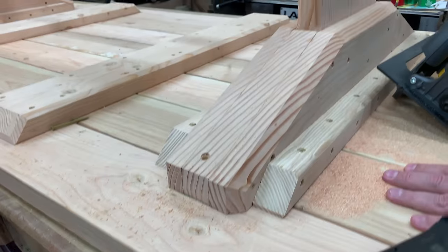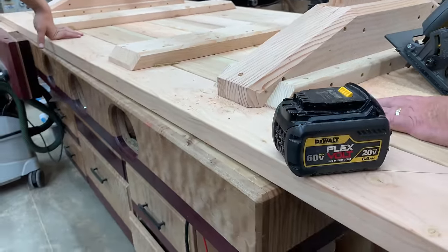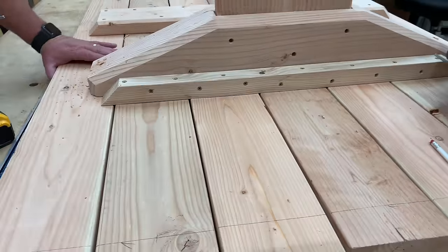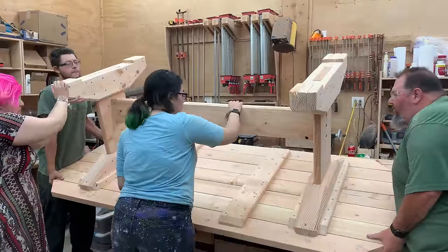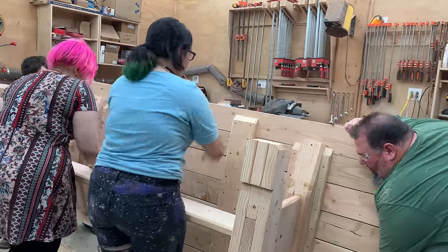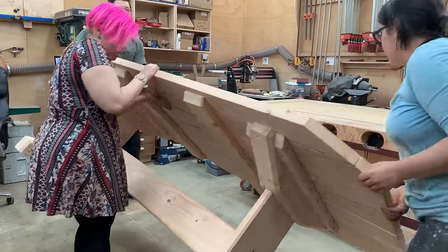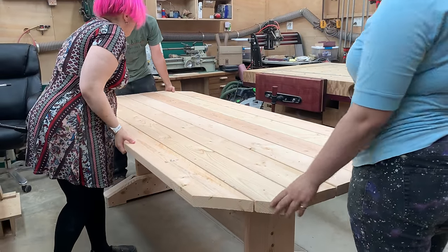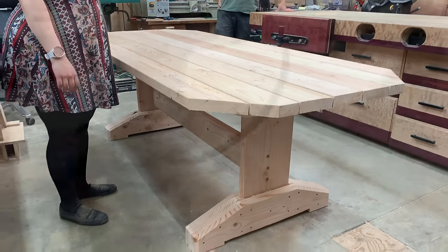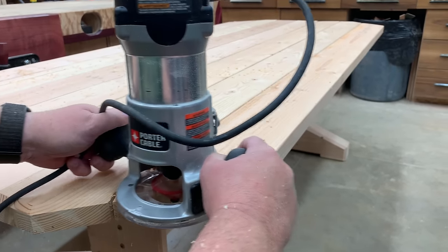We've got four more screws left in the top part of the leg unit on each side, and then it's time to take it off the assembly table and set it up. If you don't have an assembly table, you can just build it on your garage floor, a patio floor, or even on top of a table saw. So there it is — that's the basic outline of the table. The corner cutoffs really make it look nice, but we still have to put our chamfer along the top of the table itself.